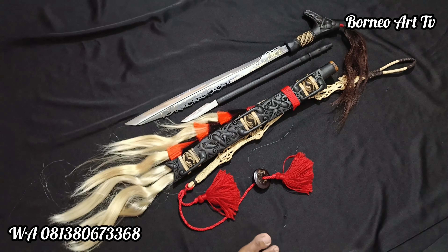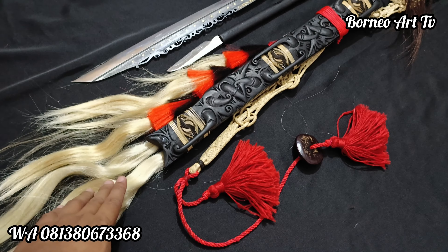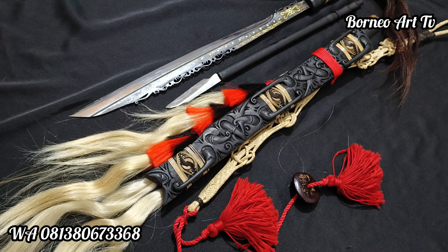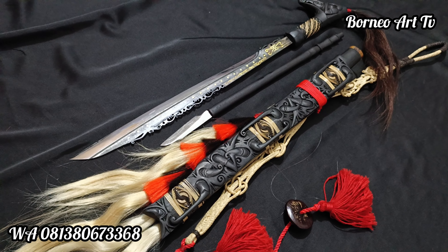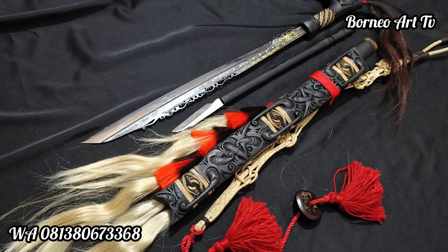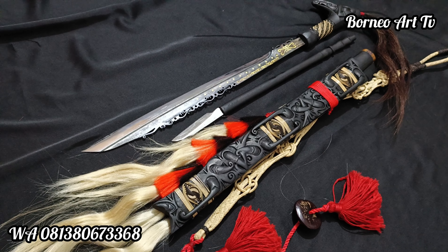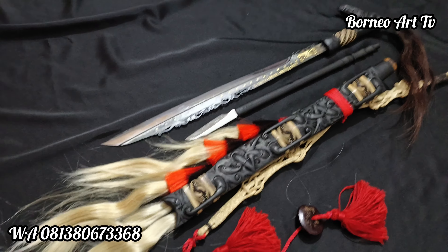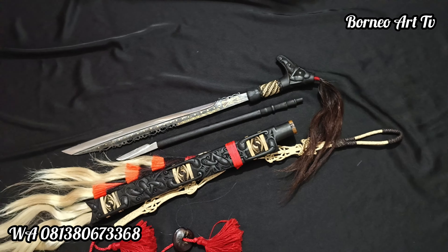Ini custom ya, customnya minta dibikinkan aksesoris rambut hitam merah putih teman-teman. Oke, mari kita review. Jadi mandau ini sudah seringkali dibuat teman-teman. Memang motifnya mantap ya, dari segi ukiran dan estetiknya. Jadi tidak jarang orang yang ingin memiliki mandau motif ini.